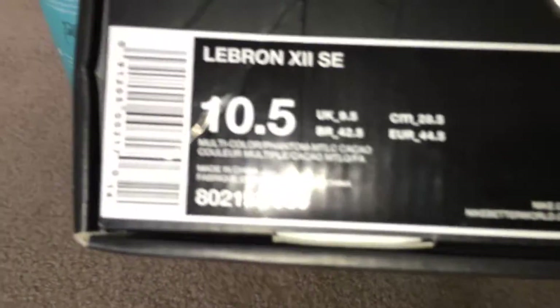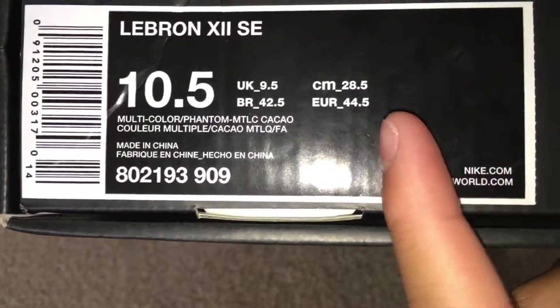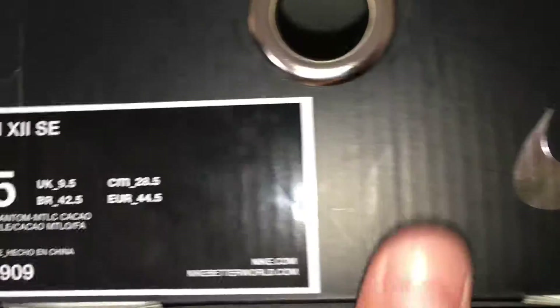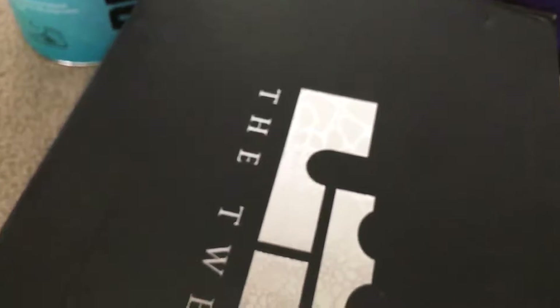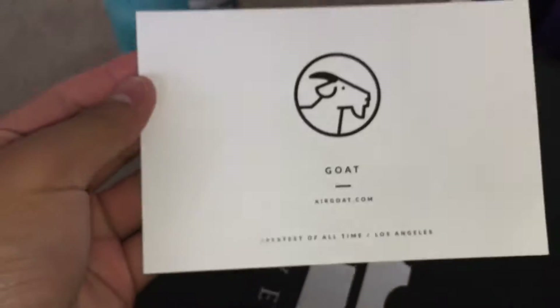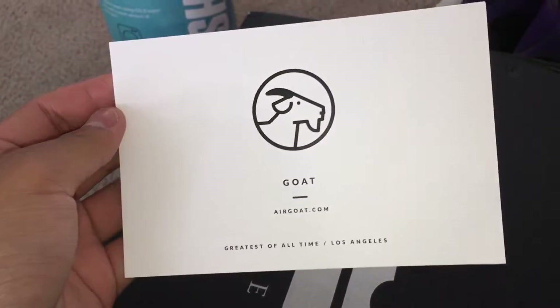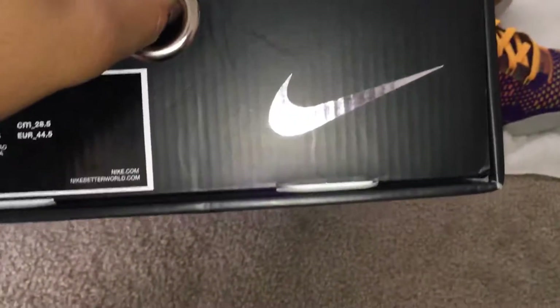The official colorway on these are Multicolor Phantom — Multicolor — and I don't know what that is. Retail on these are $250, but someone ripped off the price tag at GOAT. Check them out, this is where I bought the shoes — shout out to them for the really low prices. You've also got the Nike swoosh on the box there.